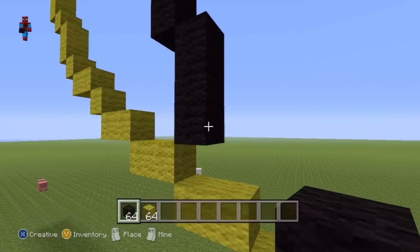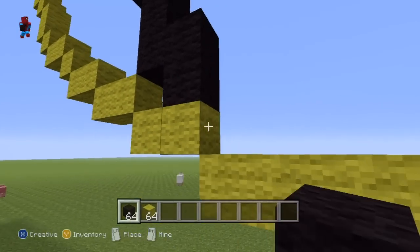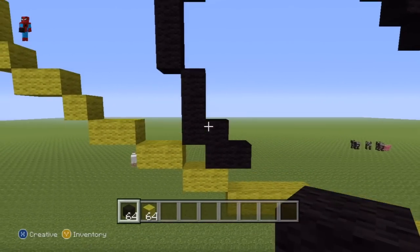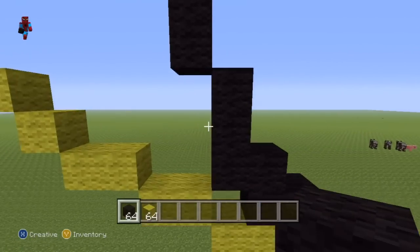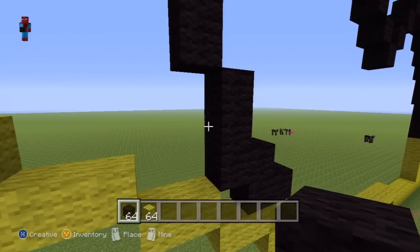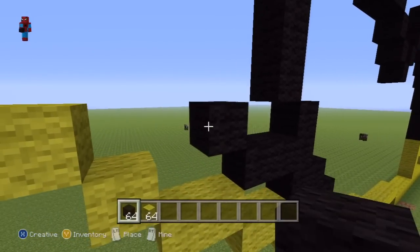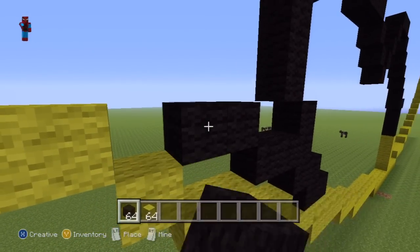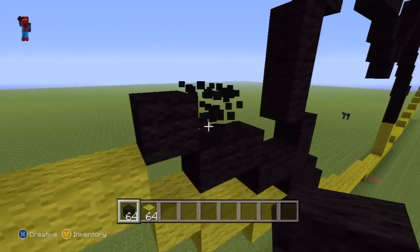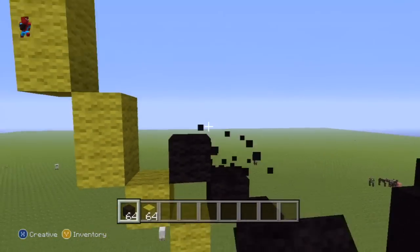Then go to the right of the second bottom block by one. Then go down by one. Then go right by one. Once you've formed this little shape, return back to this row of three and go left from this middle block by two. Then do an up-left diagonal and go to the left by one. Then do five up-left diagonals.